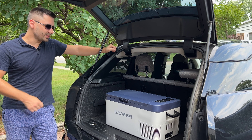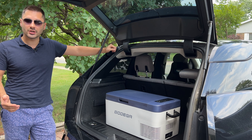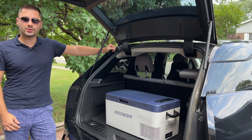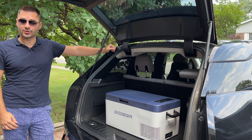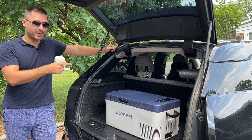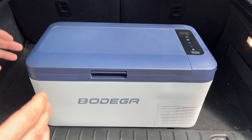Today I'm checking out this app-enabled 20-quart Bodega portable car fridge that you can take on road trips, camping sites, or even keep in your workshop or garage. With adjustable temperature control and a variety of accepted power sources, your food and drinks can always stay at a perfect temperature. Now let's check out the specs and answer some of the questions you might have — starting with what comes in the box and how big the fridge is.